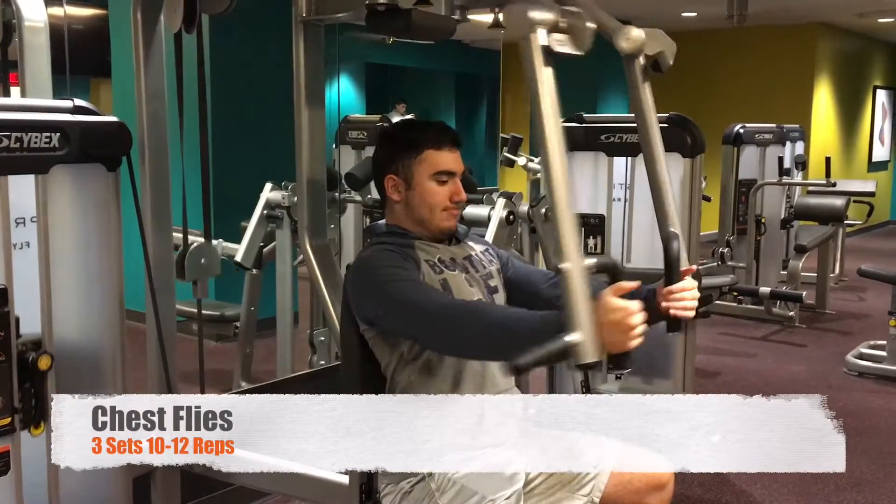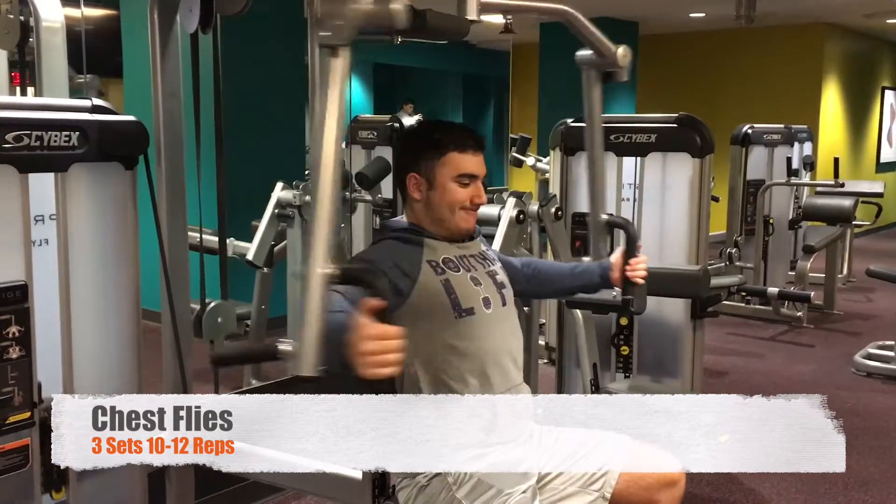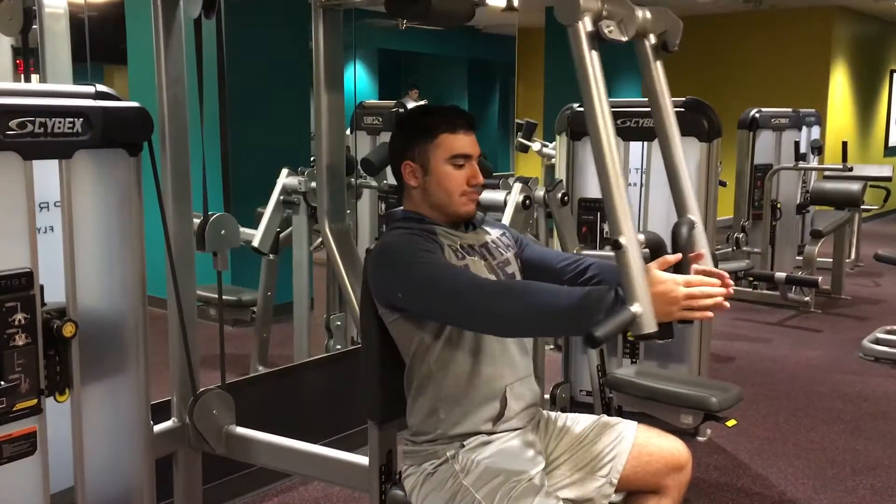What's going on guys? Stas here. Welcome to the video. I know I haven't had a workout video in a long time, but this is a chest and tris video, obviously, as you read in the title.